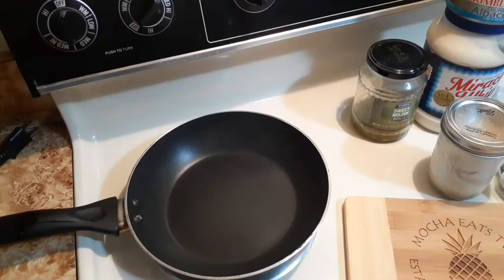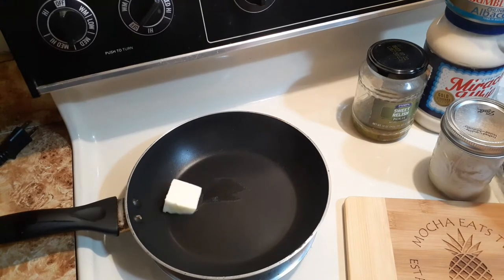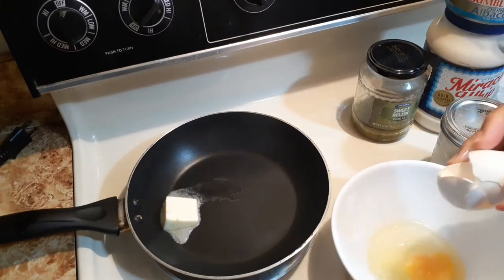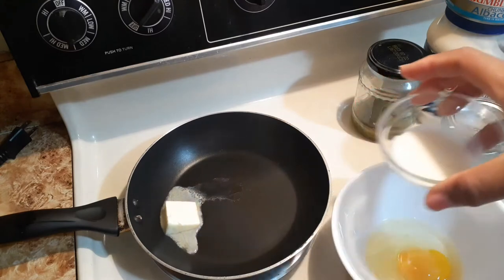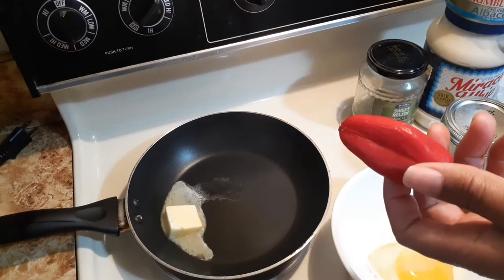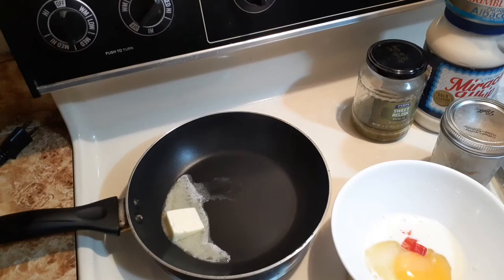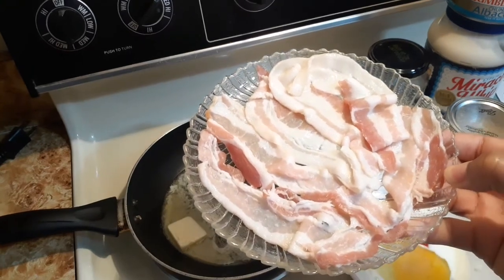I'm putting my butter in the pan and cracking my egg. I have a tablespoon of milk poured into the pan, and today I'm going to put some red bell pepper in my egg — I've dropped some in there, and I'm going to use the rest for a topping.